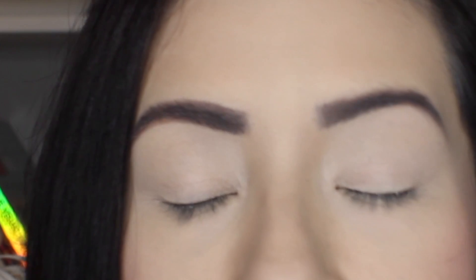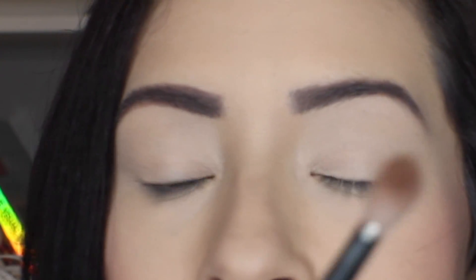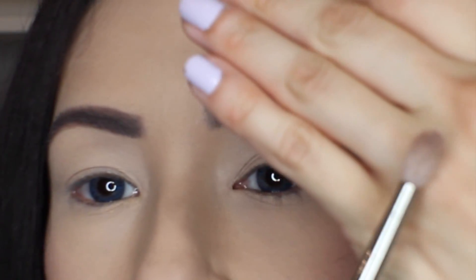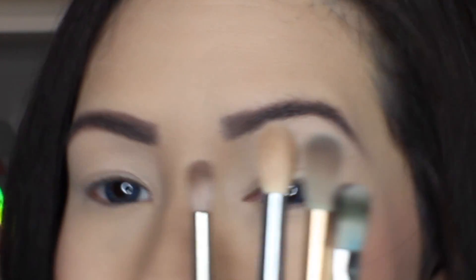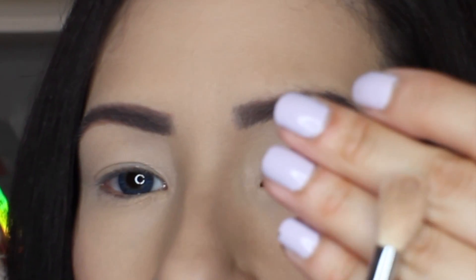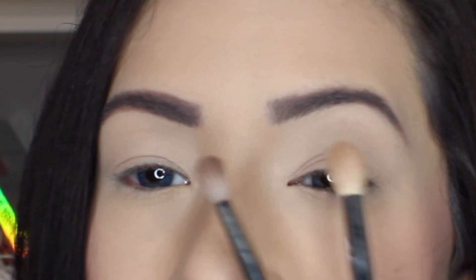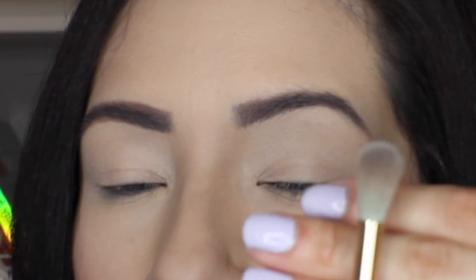The next brush that is very important is a crease brush of some sort. It will help you create a crease if you're like me and have hooded lids, or if you have a crease and just want to accentuate it — something that gets right into your eye socket. This varies depending on your eye type. I have very small eyes, so I need a small precise brush — this is the MAC 221. There's also a Morphe M441, which is a lot larger and better for large or deep-set eyes, and a Tarte brush from the Unicorn collection as another example.